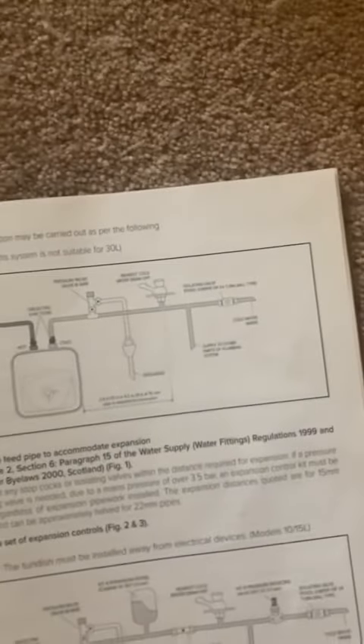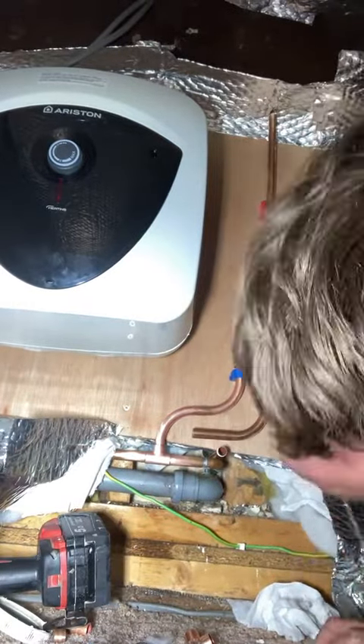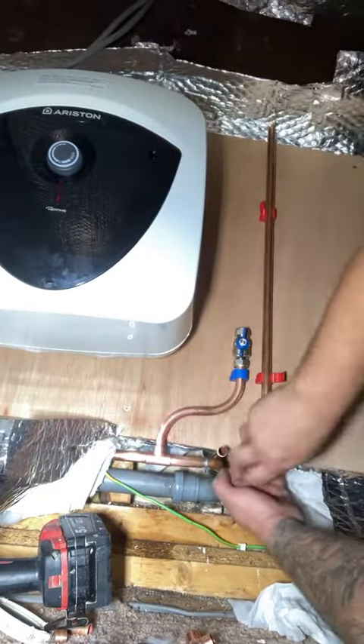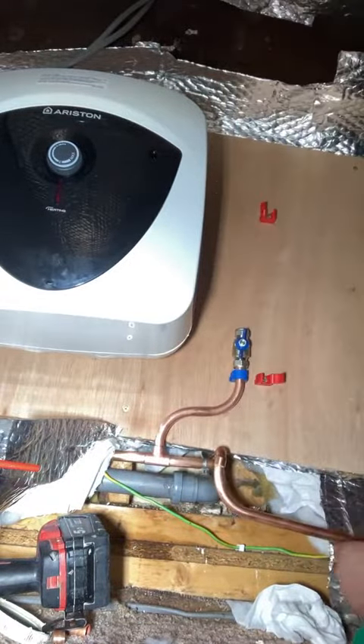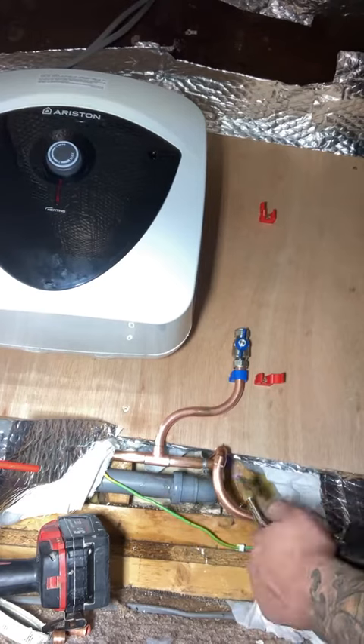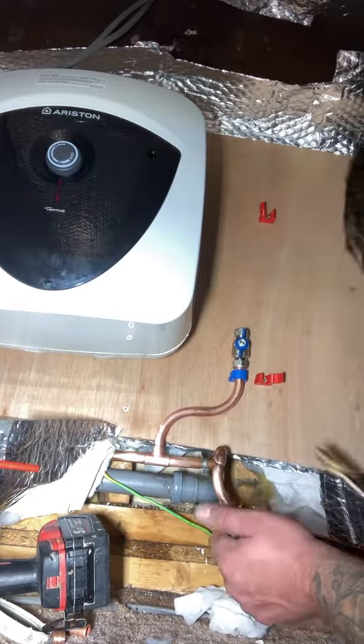If you have a look in the instructions, because it's the smallest capacity one that they do, you don't have to have an expansion vessel, you don't have to have a check valve. All you need to do is put on the PRV according to the manufacturer's instructions. So it's quite a nice, easy, straightforward one.